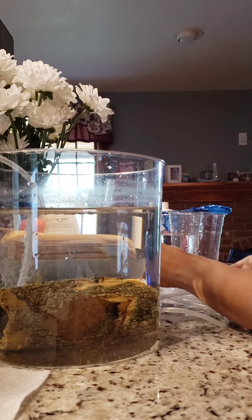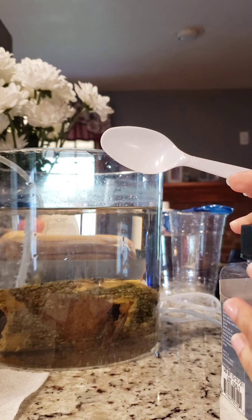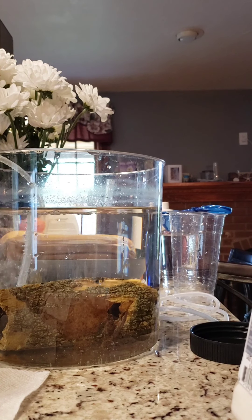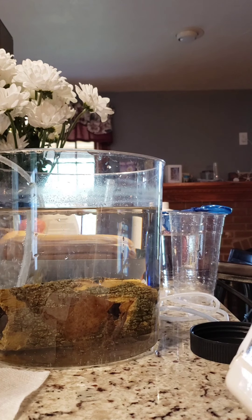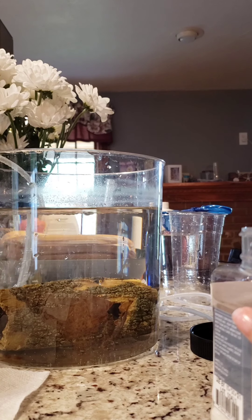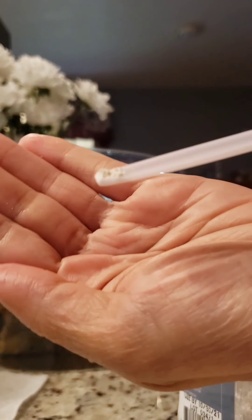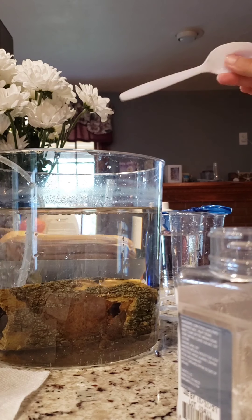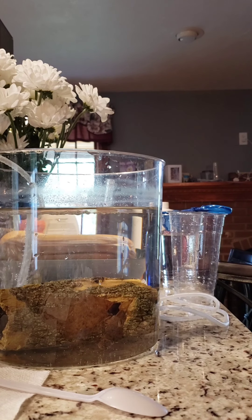I'm going to add a little bit of calcium powder because my well water is on the soft side, and adding a very little bit of calcium this way can help. I'm going to put on the lid now.